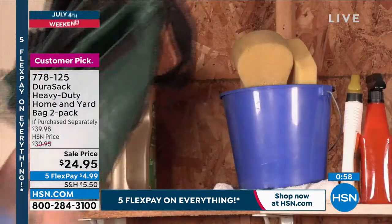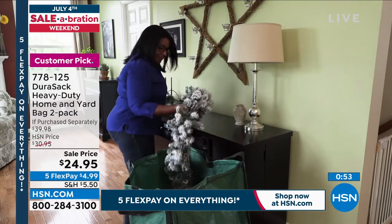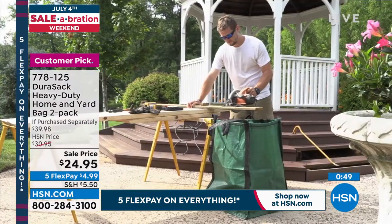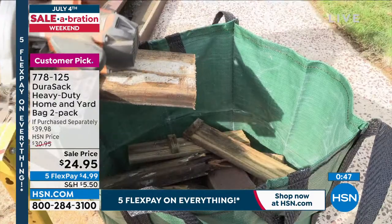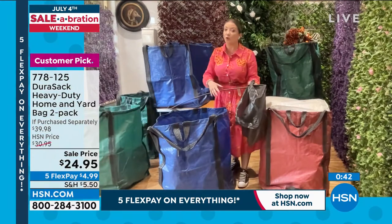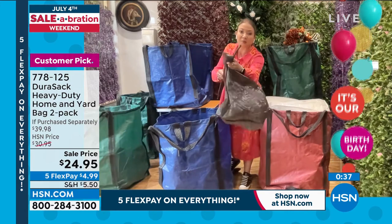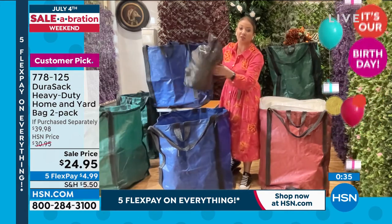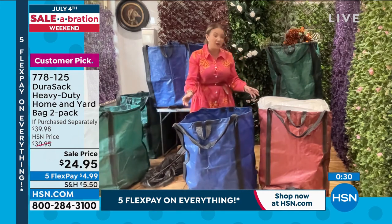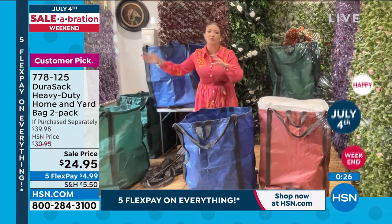Lorna confirms: instead of buying trash bags that don't stand up by themselves, hardly hold anything, and rip and tear — Durasacs are made from woven polypropylene with double-stitched handles. This makes them super tough and super resilient, whether for indoor or outdoor work. Trash bags blow around, don't stand up, and puncture when something sharp gets in. With Durasac you have bags built to last a lifetime.